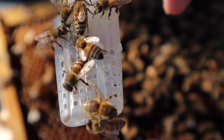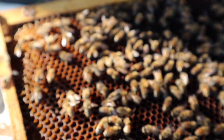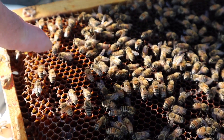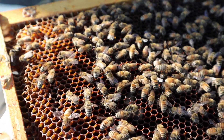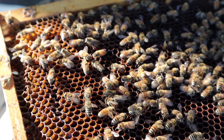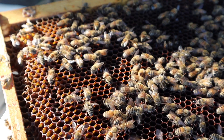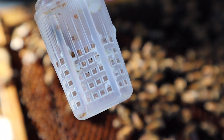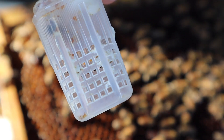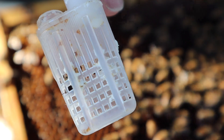Here's my queen cage. As you can see, the queen's in there. We're going to try to let her out right over in here. My queen is very, very active — look how active she is running around in there. You can see the dark shadow of the queen moving around in the cage, in her own queen cage here.